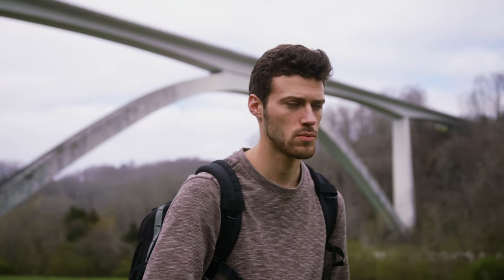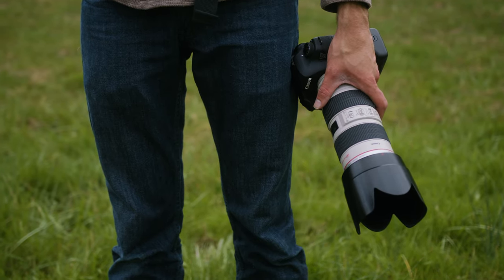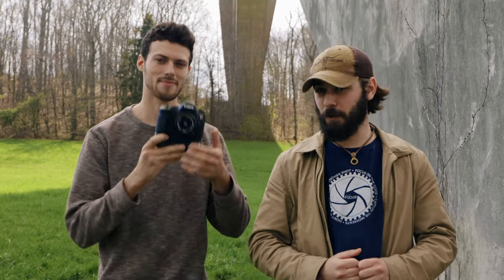Hey guys, Connor McCaskill here and today joining me is Malakai Salee. What's going on everybody? Today we're reviewing the Canon 6D Mark 1 — just picked up this bad boy for like $550. I think the Canon 6D Mark 1 is one of the most underrated budget full-frame cameras you can buy today, and by the way this video is sponsored by Gear Focus.